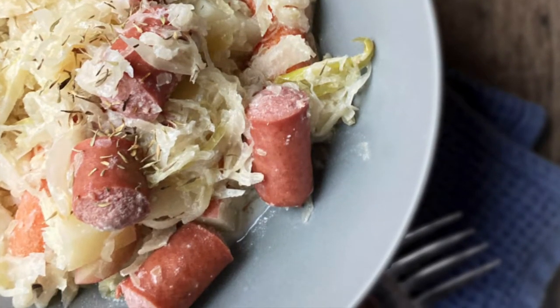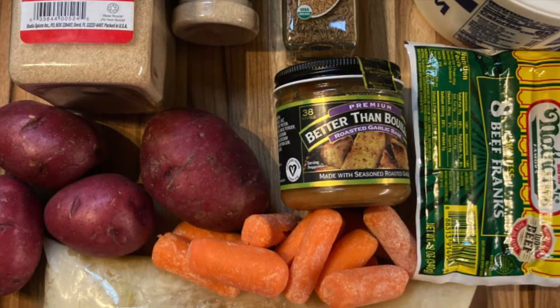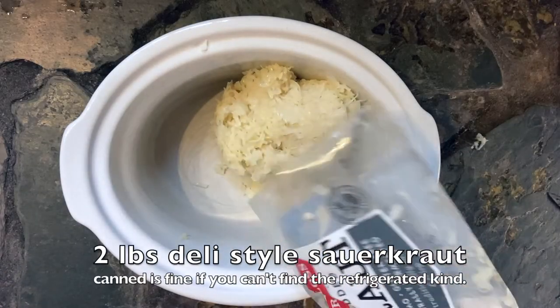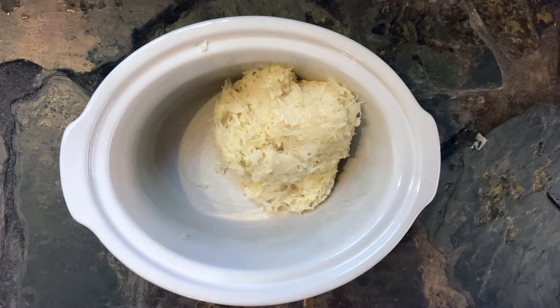Hey, I'm Wendy and this is Loaves and Dishes, and today we are making sauerkraut and hot dogs. It's a delicious treat if you're fond of sauerkraut. There are lots of substitutions you can make with this, so if you have any questions check out the actual article over at loavesanddishes.net.